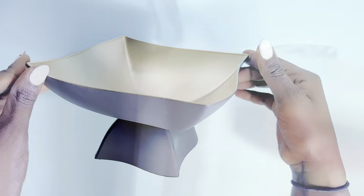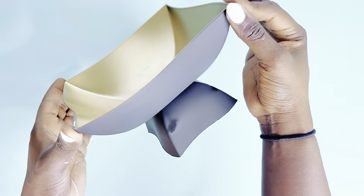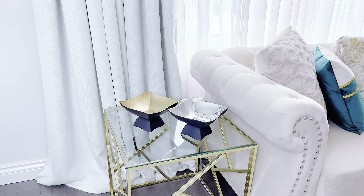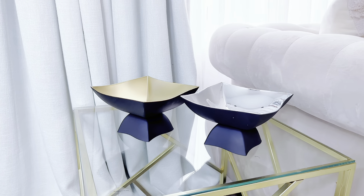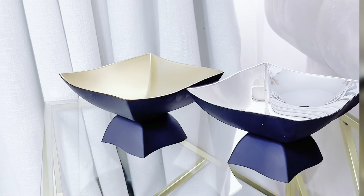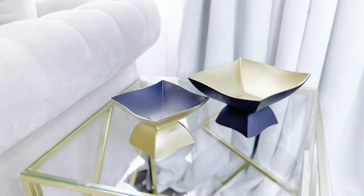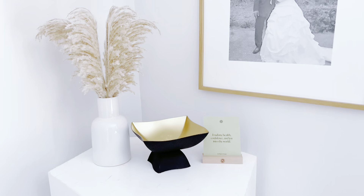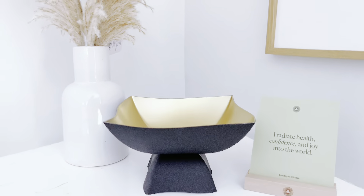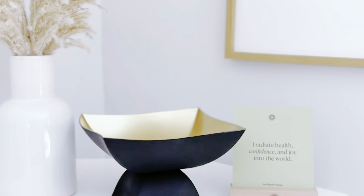I'll spray paint the inside part of one of them gold, and then the outside part using matte black. This is what it looks like after — I absolutely love how this turned out! You can use this as a decorative bowl with some ornaments inside, or just leave them plain and empty like I did here. The gold inside and black outside is a great look. Make sure to spray paint the inside first before turning it upside down to spray the outside so the colors don't overlap.